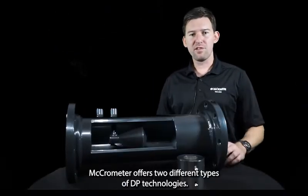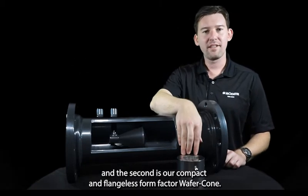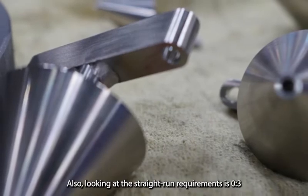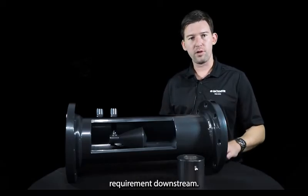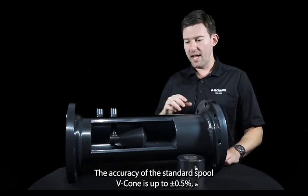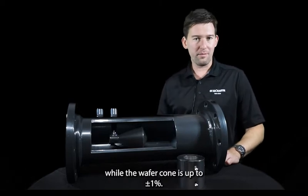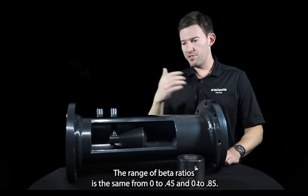Micrometer offers two different types of DP technologies. The first is our standard spooled V-cone, and the second is our compact, flangeless form-factor wafer cone. Both share a number of similarities, including the technology and straight run requirements: a zero to three diameter straight run upstream and a zero to one diameter downstream. The accuracy of the standard spooled V-cone is up to half a percent, while the wafer cone is up to plus or minus one percent. The range of beta ratios is the same for both — from 0.45 to 0.85.